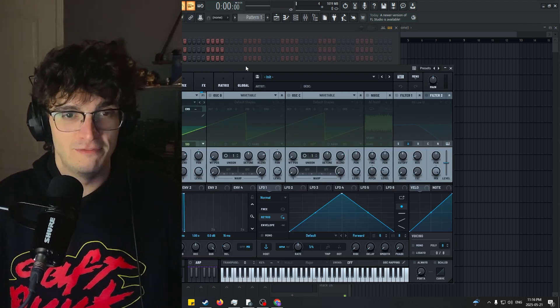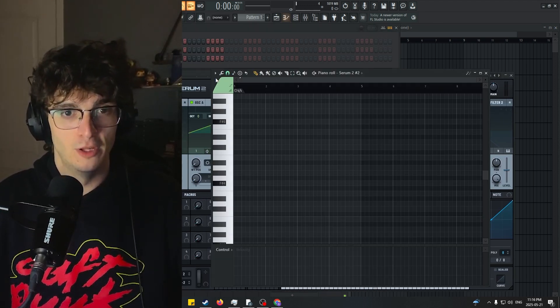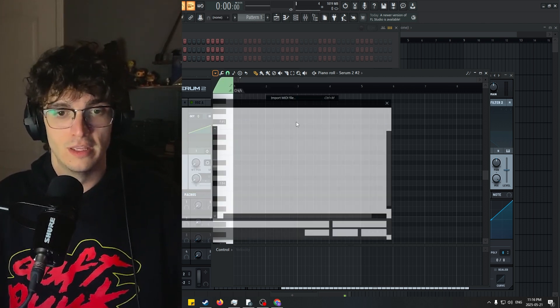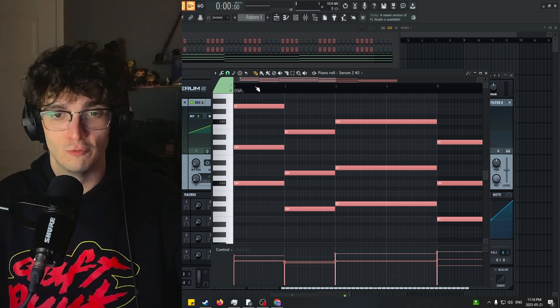I'm going to open up a default Serum preset here and I'm going to load in my chords that I had previously written for another song. I'm using triads here, really nice and simple.